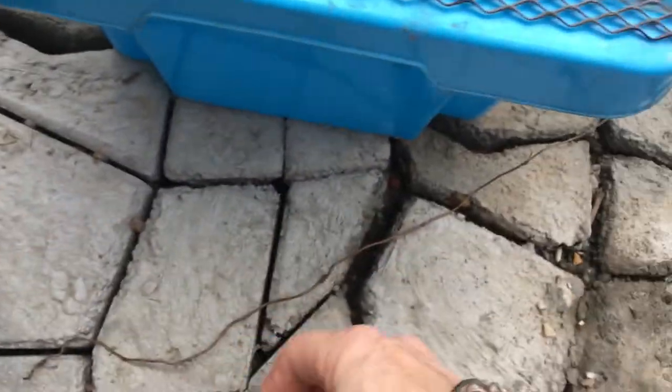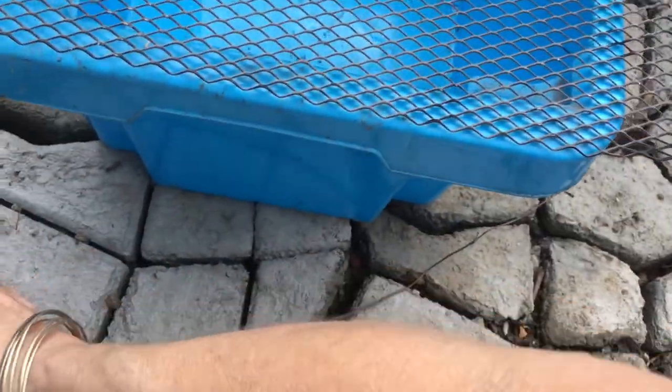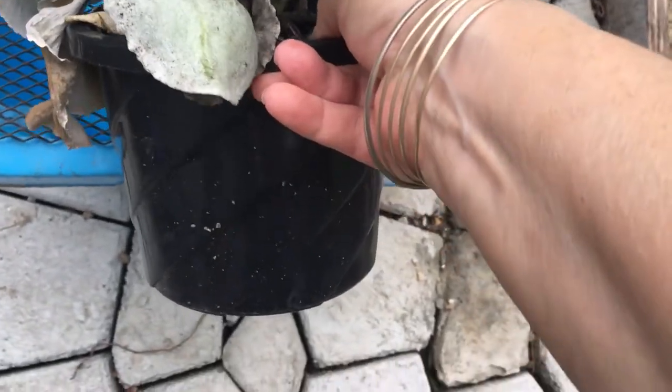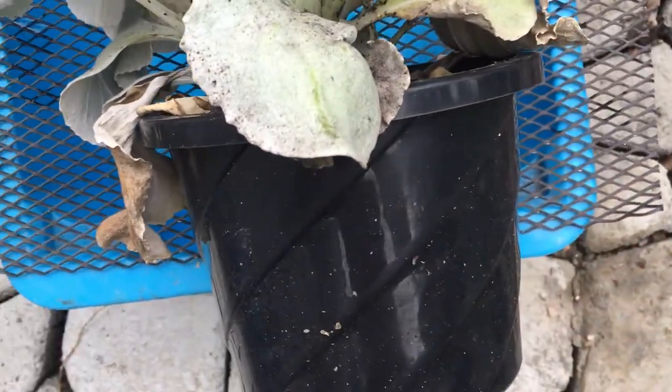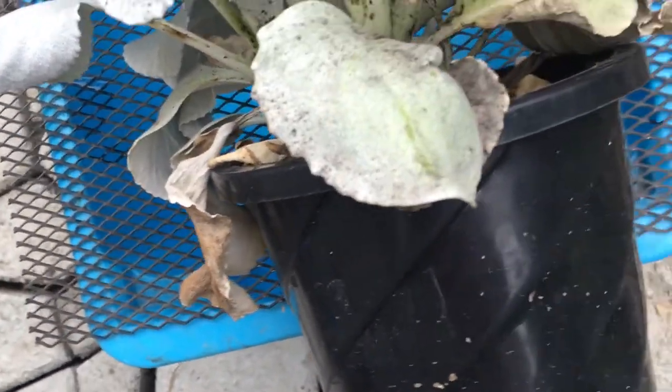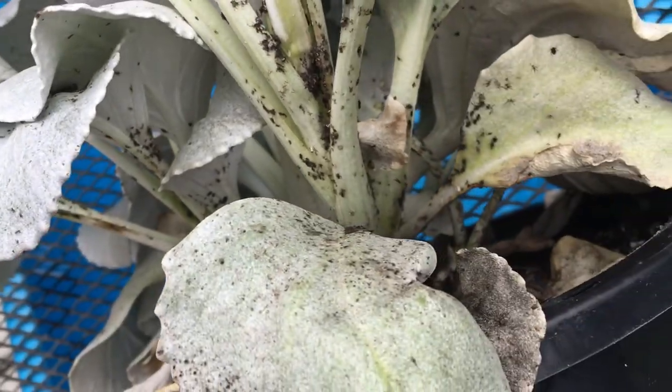What I've got is a container and I've just put a grid on the top, and I'm just going to be spraying them off. Just placing the plant on the top like that, and then you have to spray each and every single leaf. As you can see there is a lot of them.